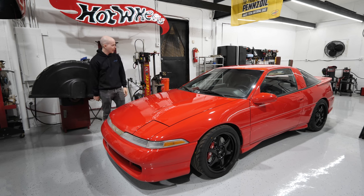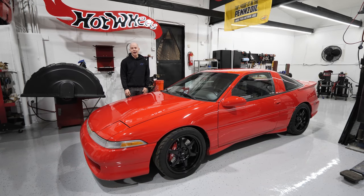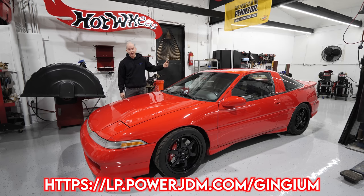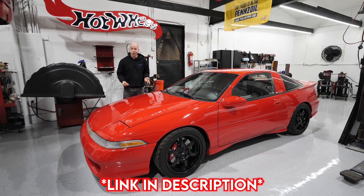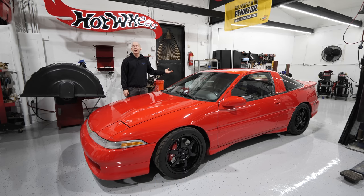And if you weren't excited enough — the giveaway. For this giveaway I have partnered with PowerJDM. Huge thank you to PowerJDM, because without them none of this would have been possible. If you want to enter and have a chance to win this one-of-a-kind mid-engine rear-wheel drive Eclipse, you can head over to PowerJDM. We've collaborated on a bunch of new Gingium merchandise. Every dollar you spend gives you one entry — so say you spend 20 bucks on a shirt, that gives you 20 entries.